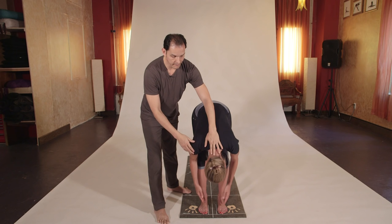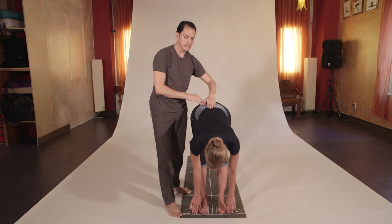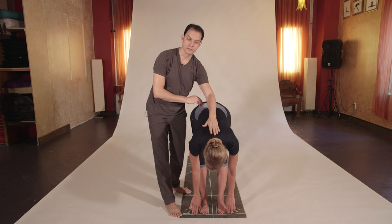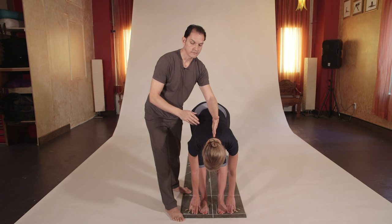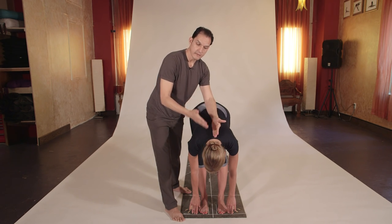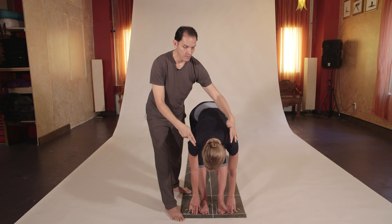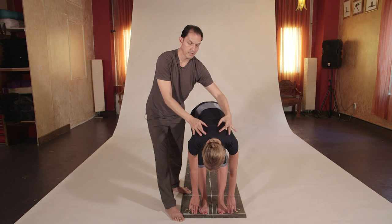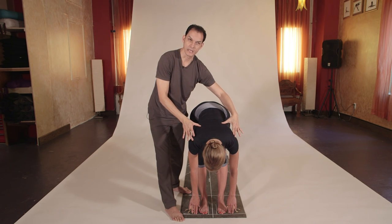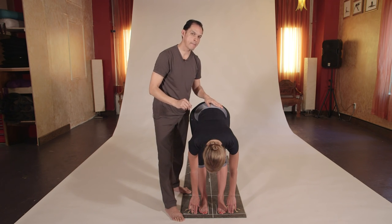Inhale into a flat back variation of Uttanasana. Here we try to maintain the spinal cord straight with the neck long so we don't prevent the spinal fluid from going to the brain. We want the brain to receive spinal fluid, so we gaze to the toes, move the shoulders back, lift the tailbone, elongate the spinal cord, and separate the shoulders away from the ears toward the hips. This is called Uttanasana 2, also called flat back.